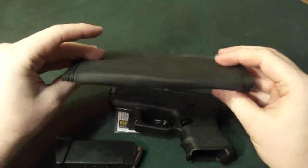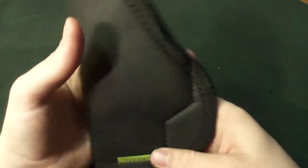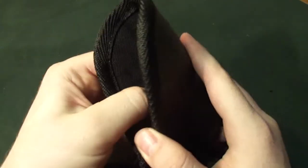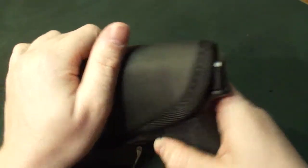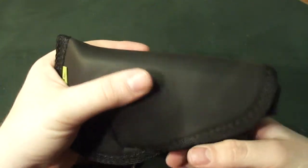And then, this carrying system — it's pretty simple. All it is is like a sticky outer shell with a standard microfiber inside. It's great for sticking in your pocket and it will stay in there. It's great to have multiple ways to conceal carry.